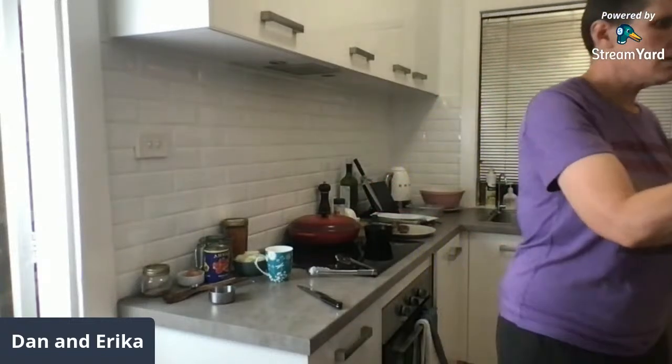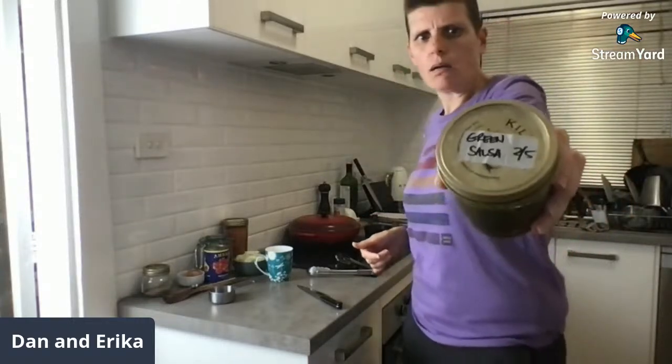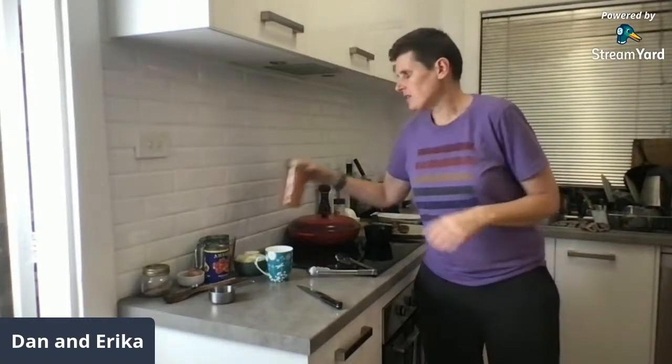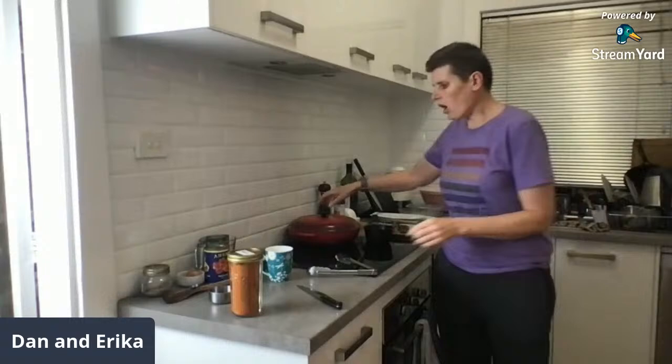Tomorrow night we're having steak so I made the green salsa and we'll put that on the steak — it's absolutely delicious. There was a question about the carbs in Bubba's spice mix — I think per 100 grams it was something like 60 to 70 grams of carbs per 100 grams.